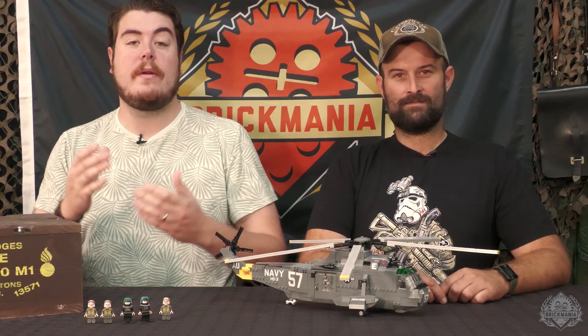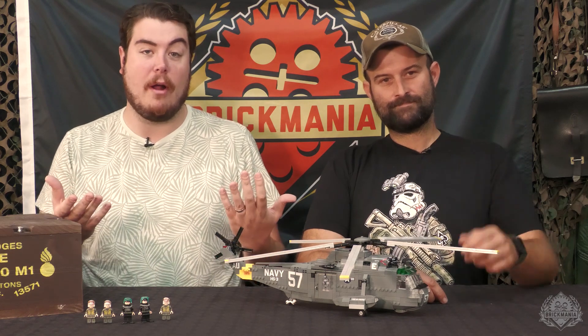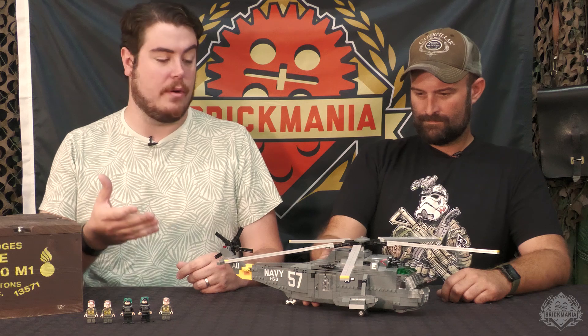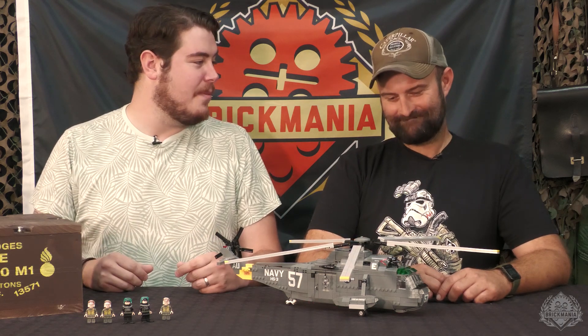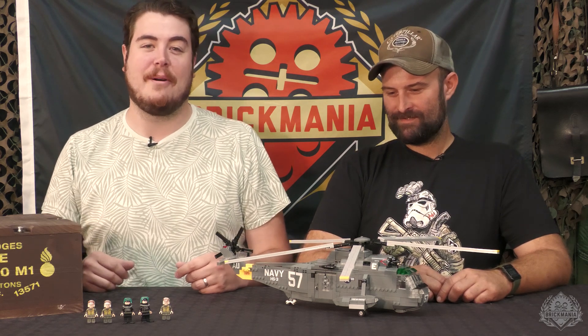Hey Brick Maniacs, welcome back. We're continuing our special BTV series here with designer George Hicks, taking a look at kind of where it all began. So this is the Sikorsky Sea King. This was the first model that George designed for Brick Mania. He decided not to start small whatsoever, so we're going to take a closer look at this bad boy right after the intro.